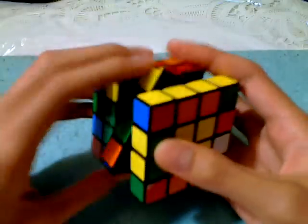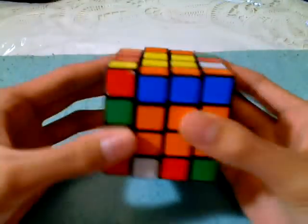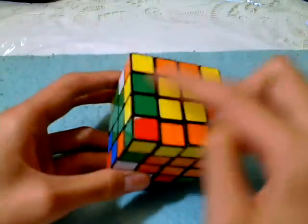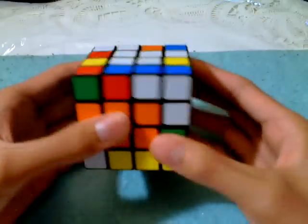We need one more. Conveniently, the red one is already solved, so I'm just going to replace it, because none of these really pair up with any of the ones in the middle slice. Now we've got four of them, and solved the one here, so you flip it over.